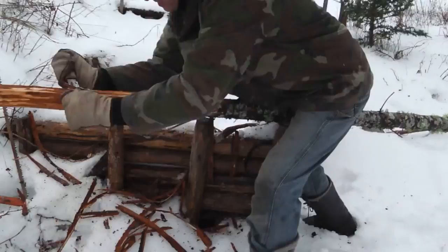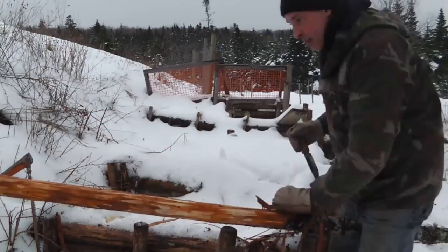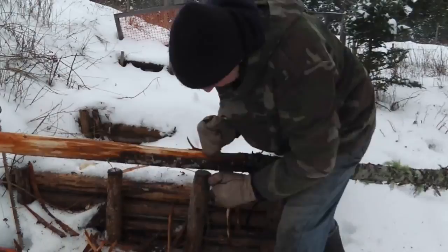I apologize for the shaky camera work here. My seven-year-old daughter wanted to help so she held the camera. It's a bit all over the place, but she had a lot of fun, so bear with me. For the skinning of this log she is the official camera girl.